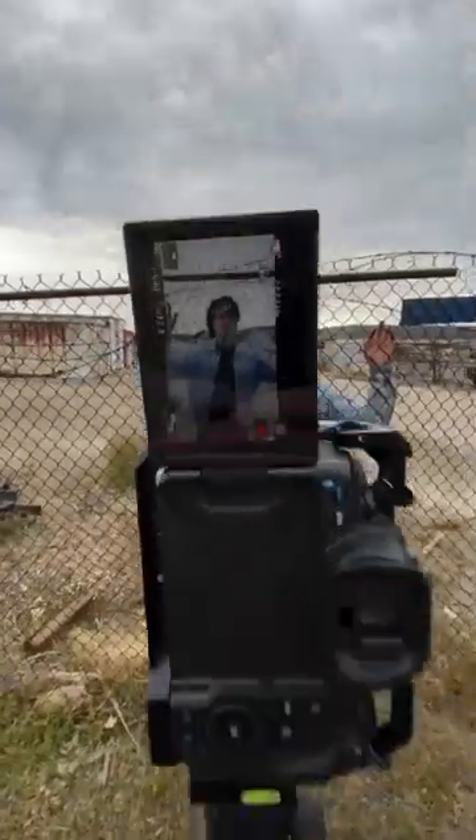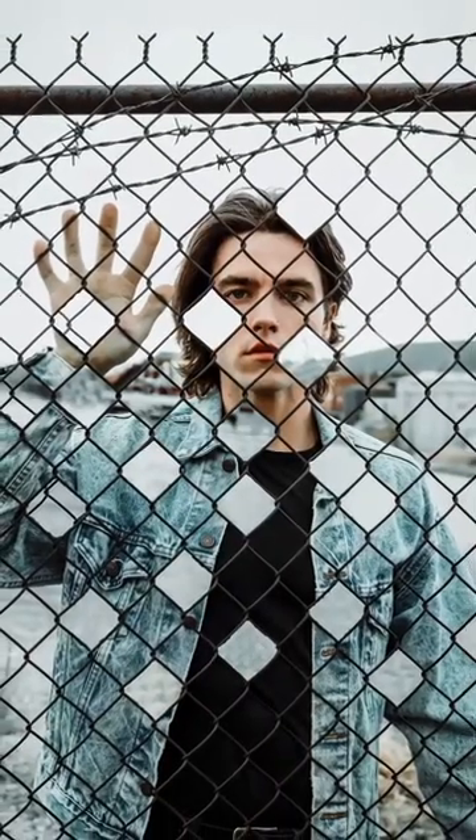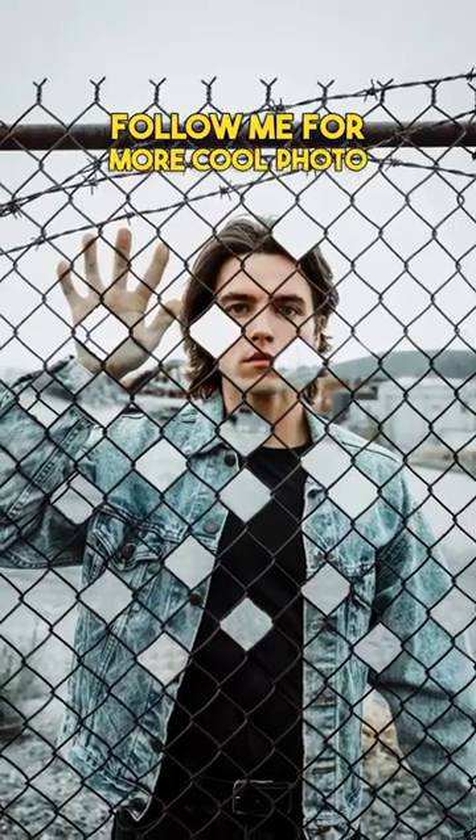Then you'll get a cool result like this. Follow me for more cool photo ideas.